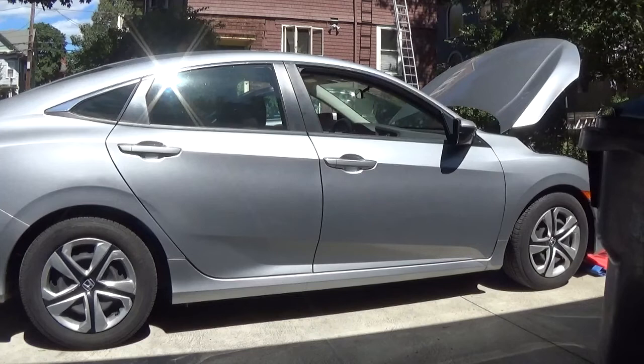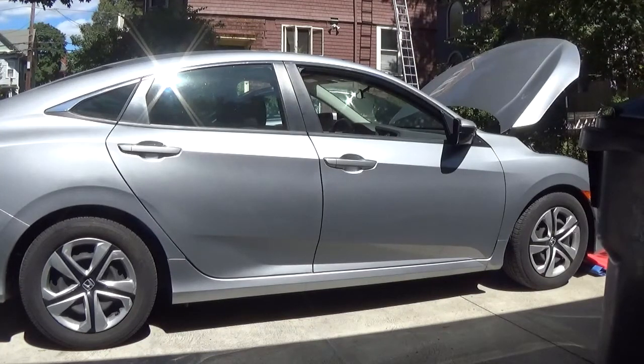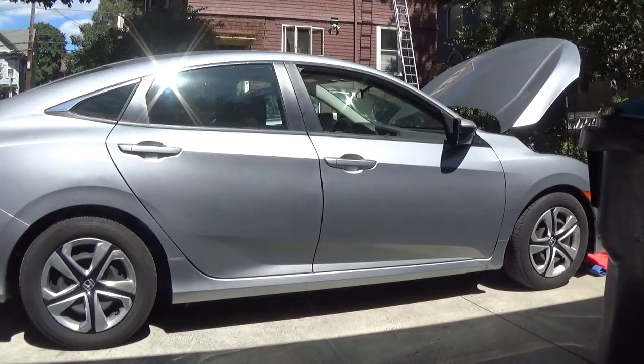So here's the project today. We've got a 2017 Honda Civic LX. We're going to change out the horns because the OEM horn is a meek, weak horn — it's terrible. And we're going to install a set of fog lights. This will involve removing the front bumper cover, and we're going to show you how to do that.